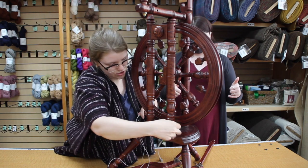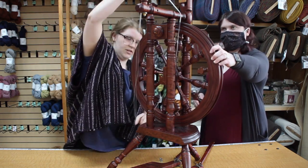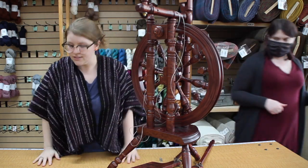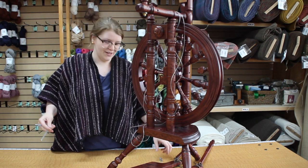Then go ahead, and just to make sure it's done properly before you screw everything back together again, bring it up and over the top and make sure that it fits where it's supposed to — which it does. And then it's just as simple as putting everything back together the way you took it apart. And that's how you change a fused drive band on your Kromsky Minstrel.